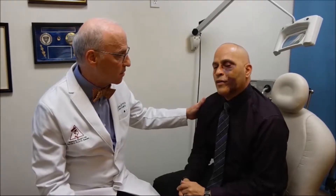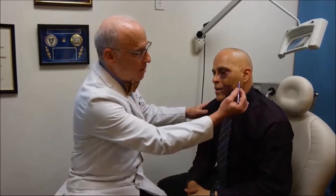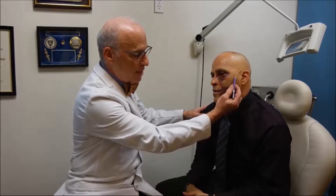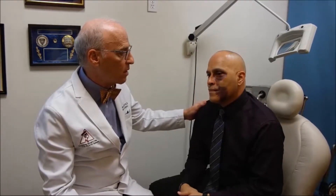How does it feel? It hurts. And when you open your mouth, what does it hurt? Right over there. And that's because the bone that is the arch over here — we call the zygomatic arch — is depressed onto the muscle that helps him open his mouth. So that will be relieved.